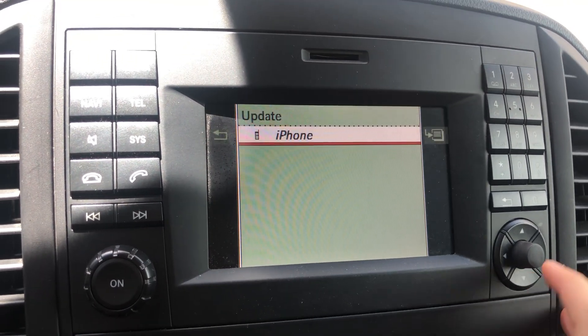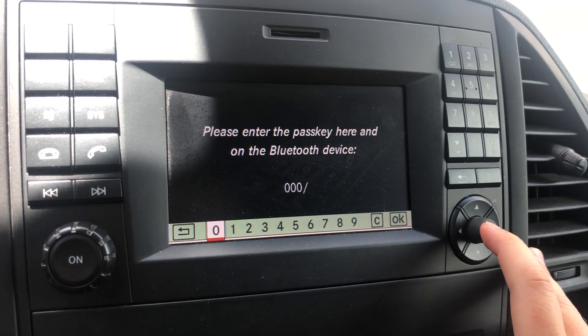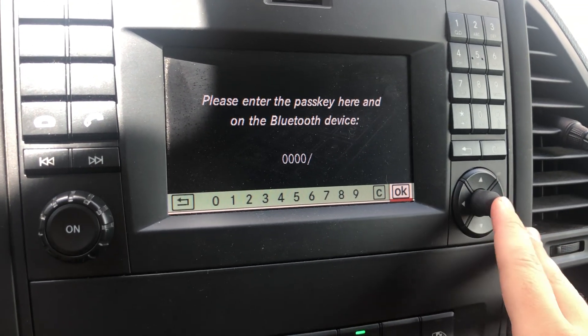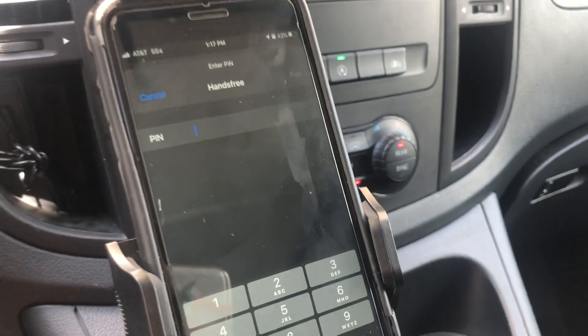Scroll down and select your phone. It's going to ask for a passkey — the easiest one is just doing zero zero zero zero, using the buttons on the right side to maneuver it. Go ahead and hit OK.